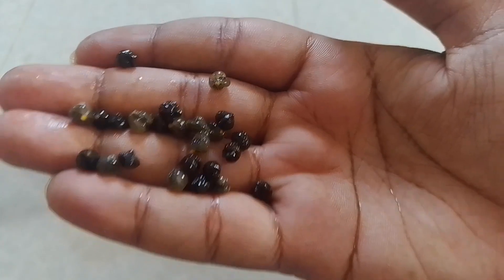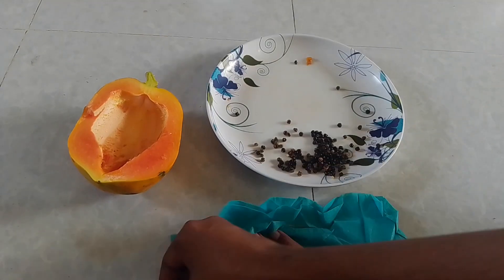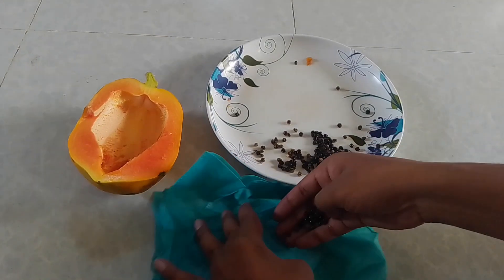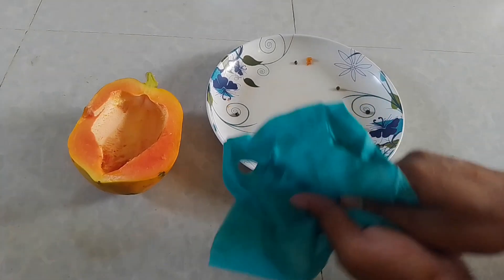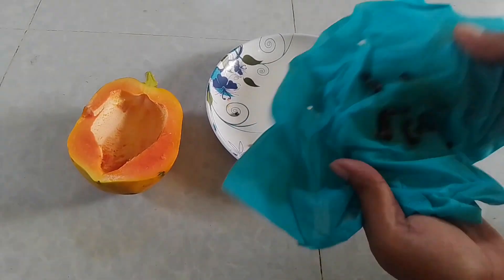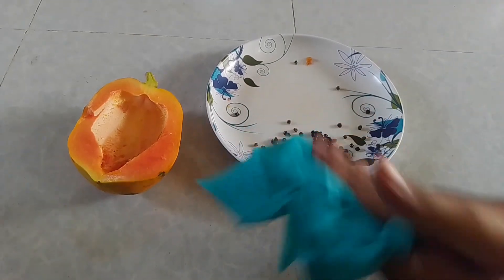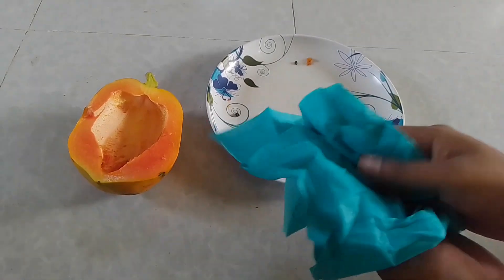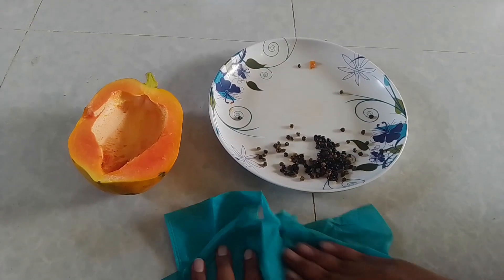For planting those seeds, or if you want to store them in a jar, you have to remove this gel-type moisture from the seed. For doing this, you can use any type of cotton cloth — just put the seeds in the cotton cloth and press it by hand for some time. Within a few minutes, all the moisture will come out.